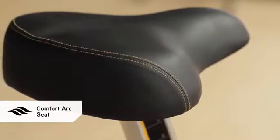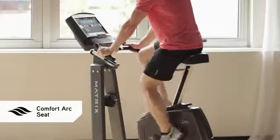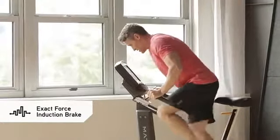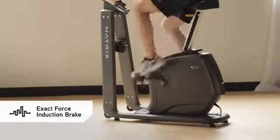The sculpted contours of our comfort arc seat cradle your body comfortably, no matter how hard you ride. Our exact force induction brake offers instant, smooth, precise resistance changes at the push of a button, and with no moving parts it's quieter and more durable as well.